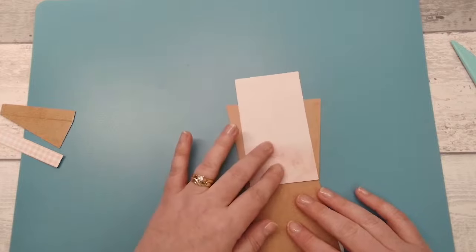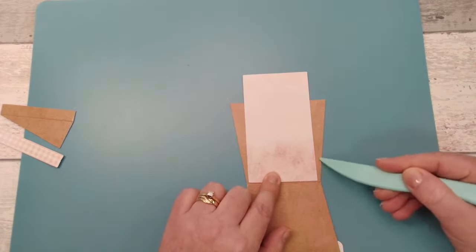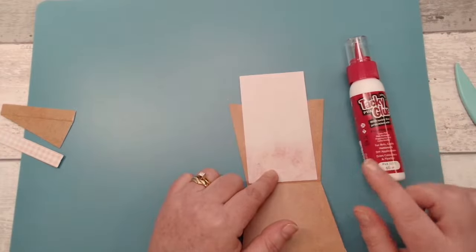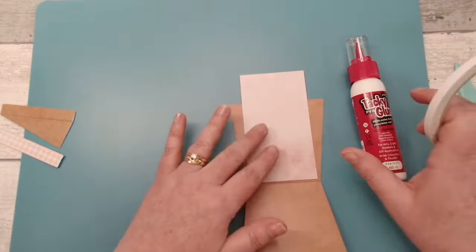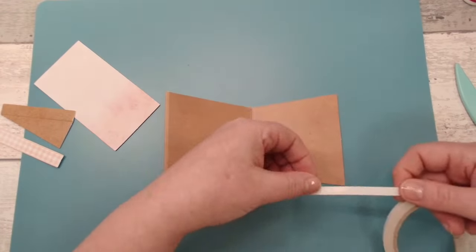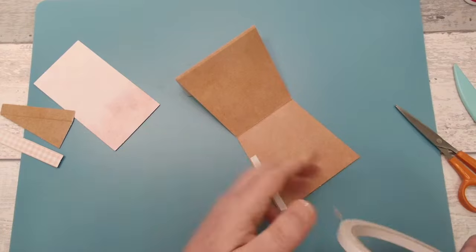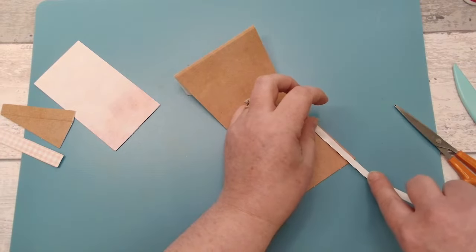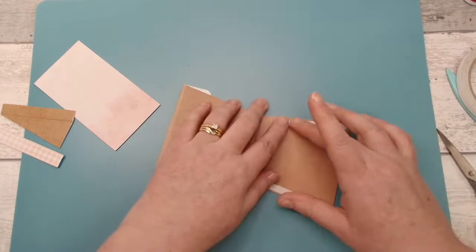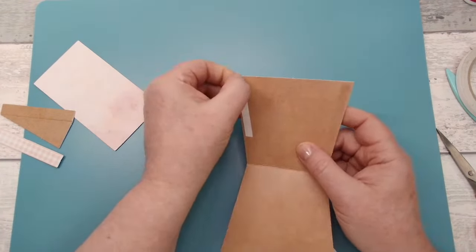Before you stick the pot down, just double check where your card is going to sit in the pot. You don't want to put glue or tape all the way to the bottom — you only need to tape that top part. You could use tacky glue, PVA glue, or double-sided tape. I'm going to use just a little bit of double-sided tape. I always put way too much tape and glue on anything I'm making because I don't want anything to fall off.